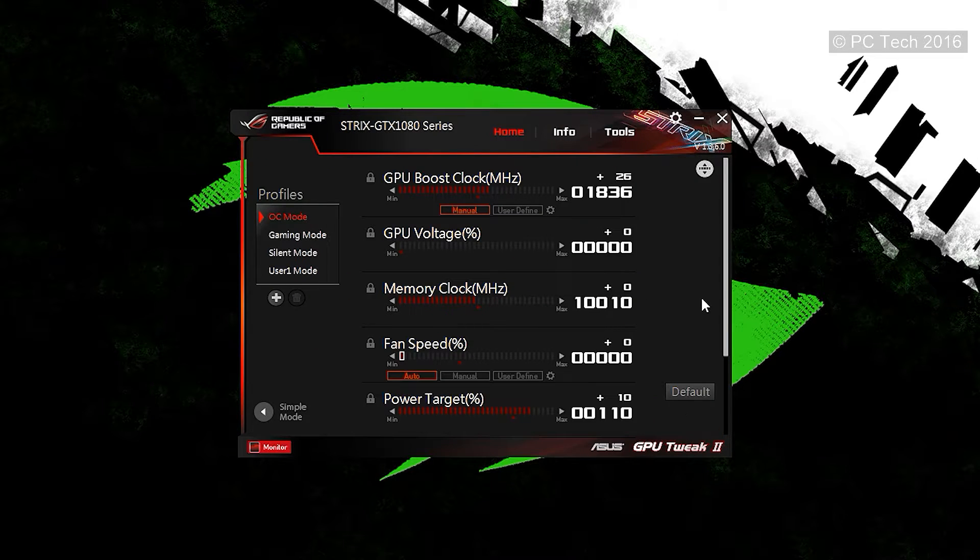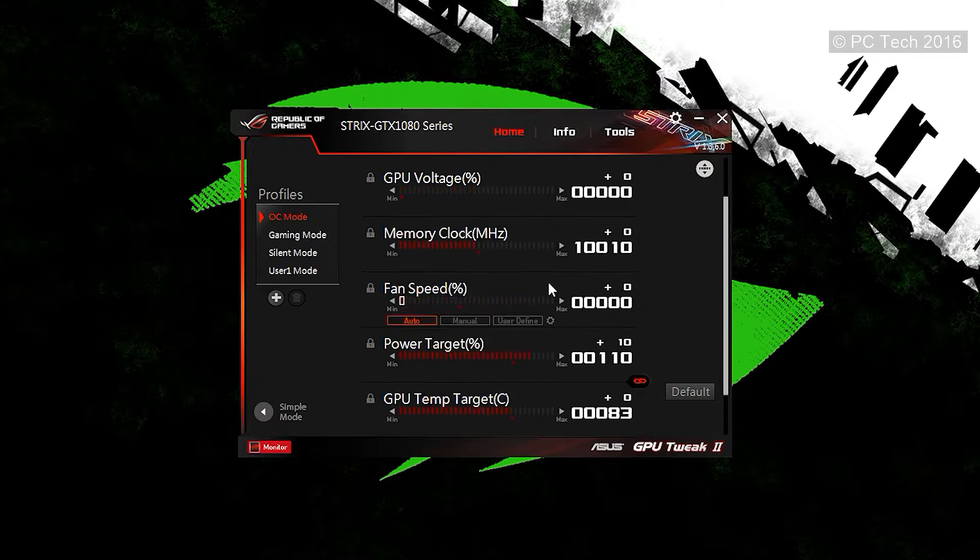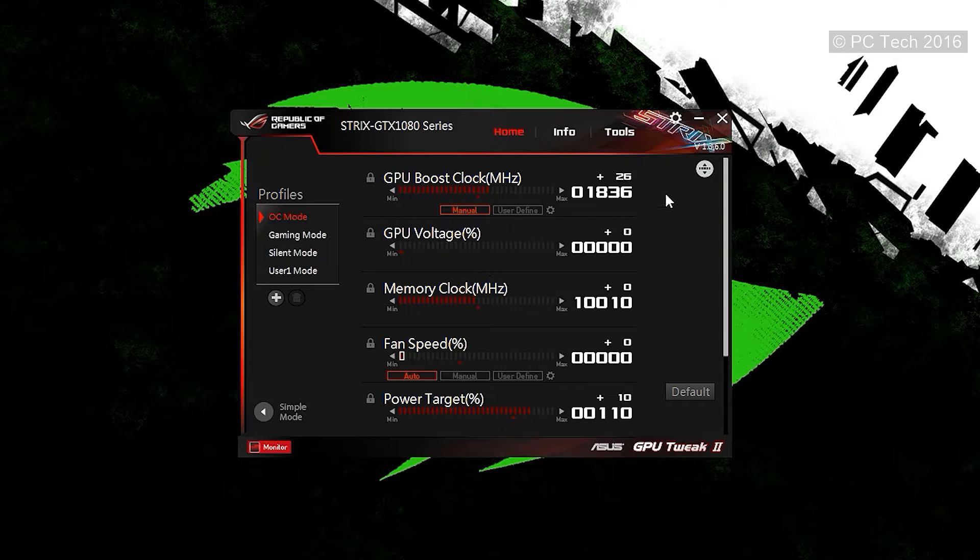In professional mode you can manually set everything and save it to custom profiles. Options include GPU boost clock, GPU voltage in percentage, memory clock, fan speed, power target, temperature target, and frame rate target — all adjustable and saveable to custom profiles.